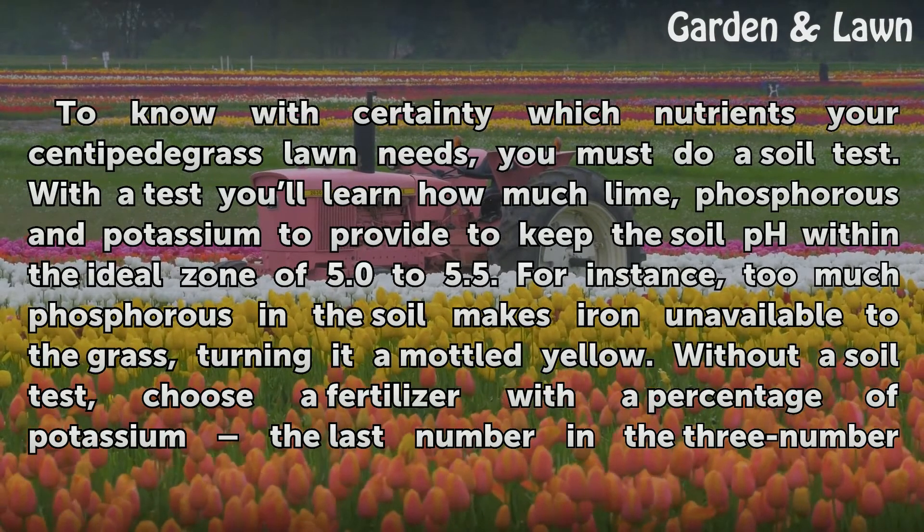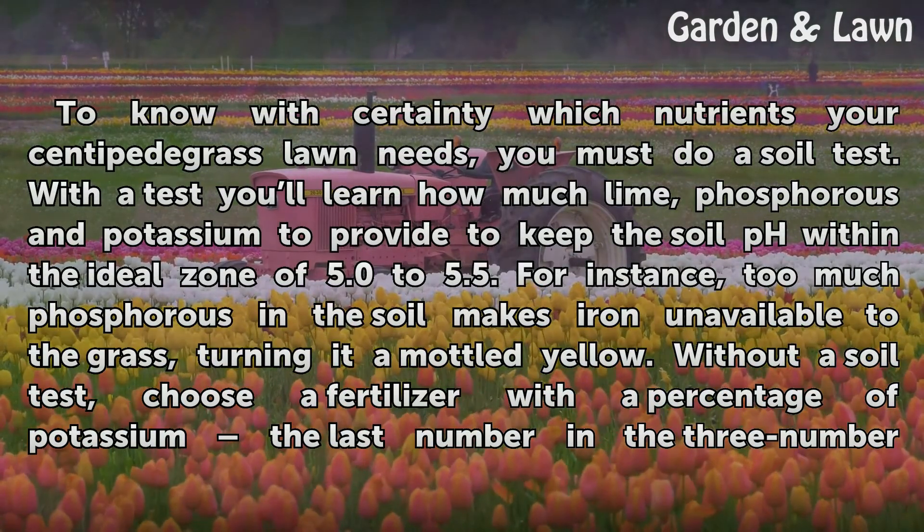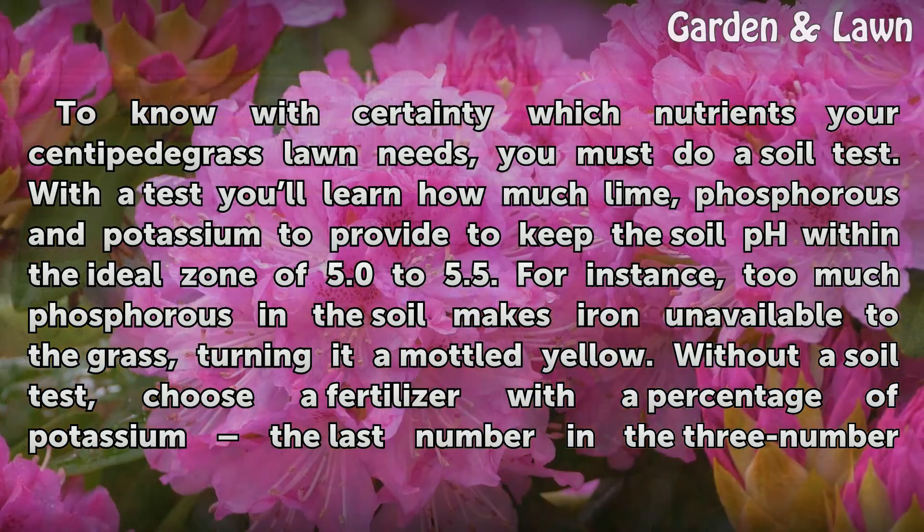To know with certainty which nutrients your centipede grass lawn needs, you must do a soil test. With the test you will learn how much lime, phosphorus, and potassium to provide to keep the soil pH within the ideal zone of 5.0 to 5.5. For instance, too much phosphorus in the soil makes iron unavailable to the grass, turning it a mottled yellow.